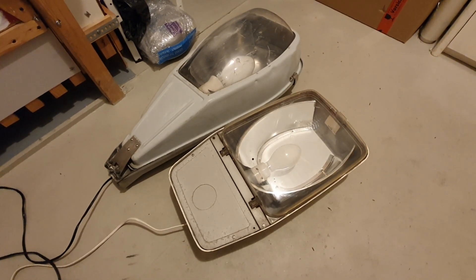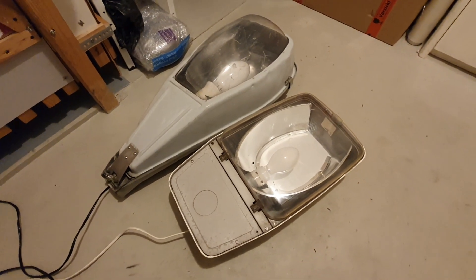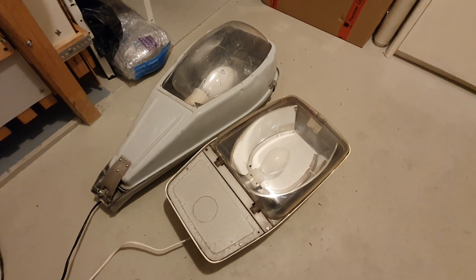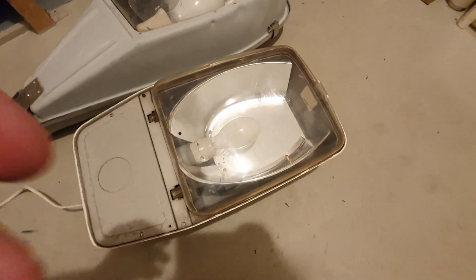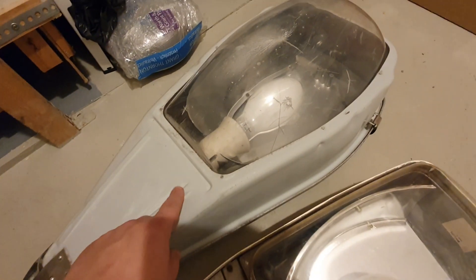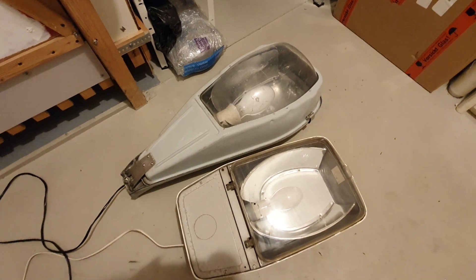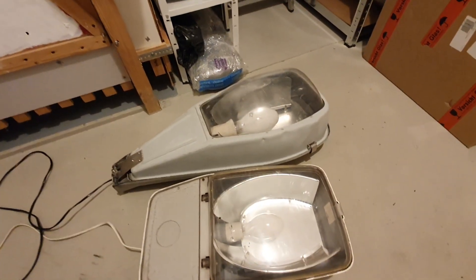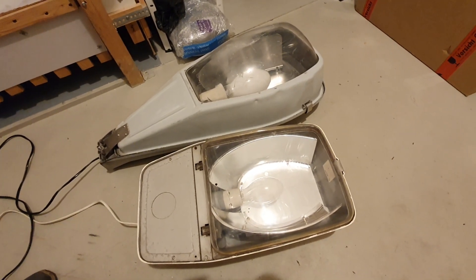Hello and welcome to the Mercury Vapor Glow channel. The viewers of my channel will already know these two lovely fixtures from Philips — the SGS 201 and the SRP. You can find videos on these two fixtures on my channel, I have made them before and they are already available.